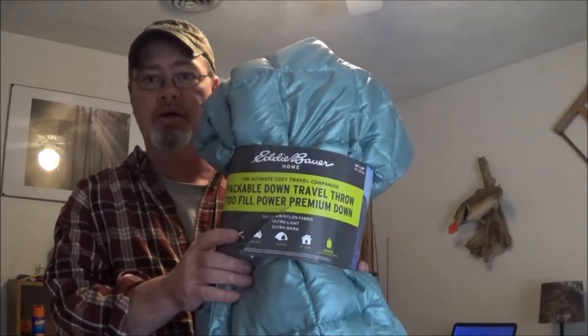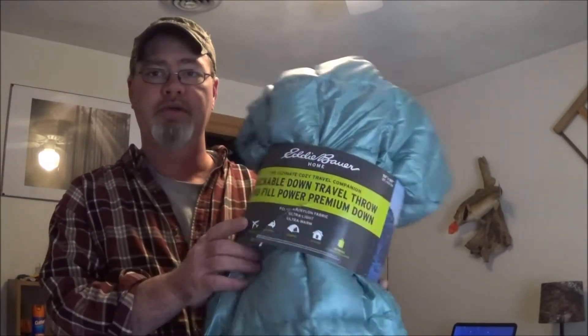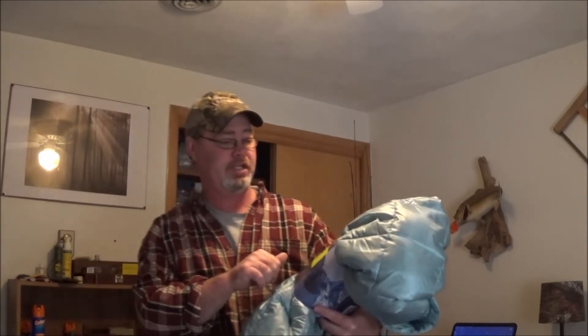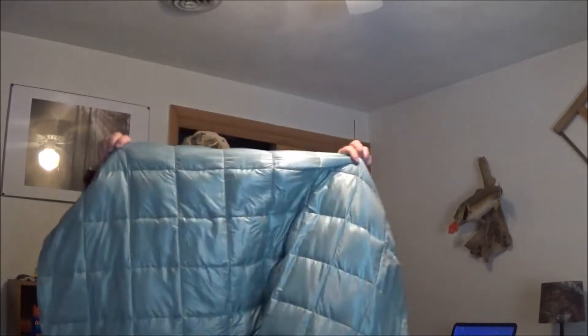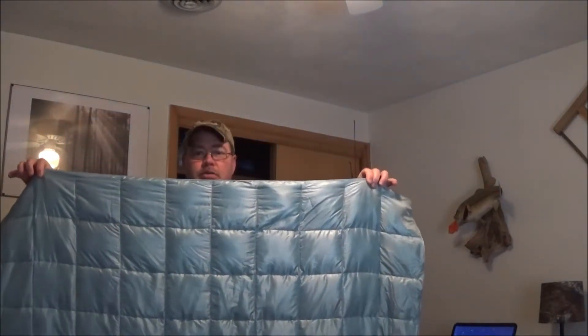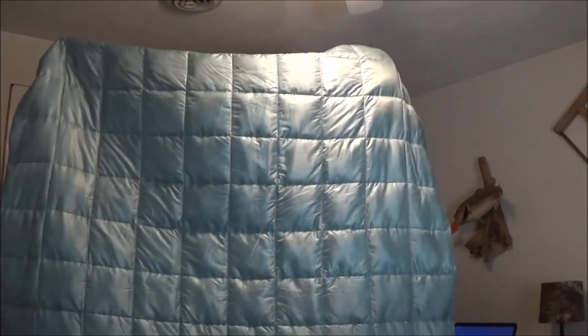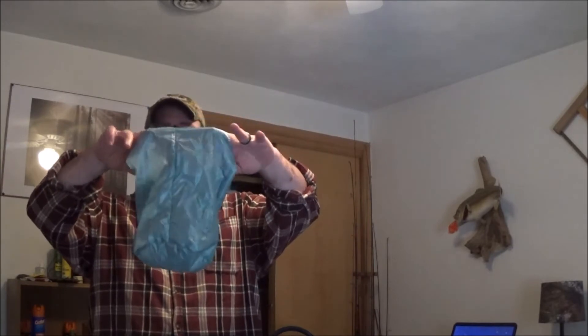Melissa picked up a similar product I wanted to show you. Here is the Eddie Bauer down throw — also 700 fill, polyester fabric, 50 inches by 60 inches, comparable to the Black Diamond. I'm not sure on the exact dimensions of the Black Diamond, but taking this off, this is going to be probably about a foot shorter.